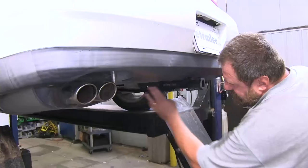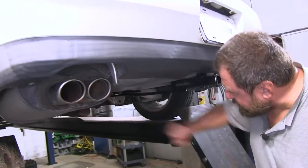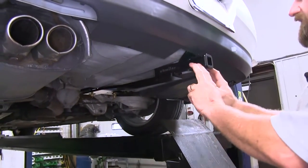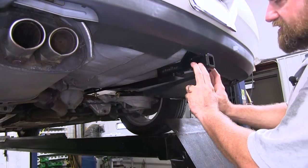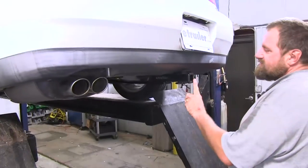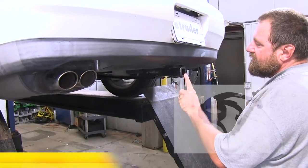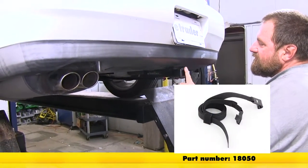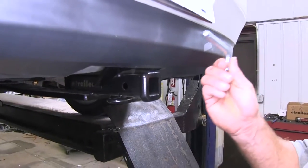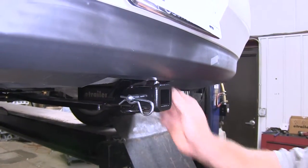It has a nice black powder-coated finish. It's going to utilize two holes that are already in our trunk, and you're going to have to drill two holes into the bumper support, and then you'll just fish in a couple of bolts — it's a very quick installation. If you're going to be using this hitch for a non-trailered load such as a cargo carrier or a bike rack, stabilization straps are strongly recommended. It also comes with a pin and clip as well as a full set of instructions.